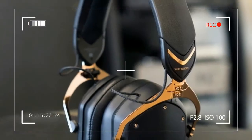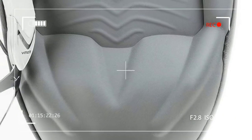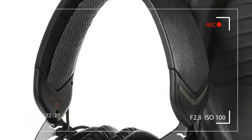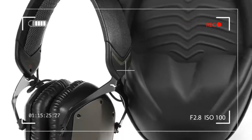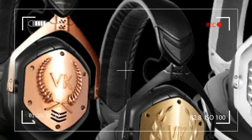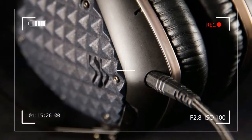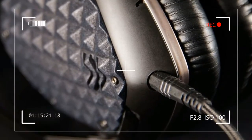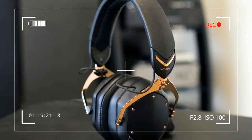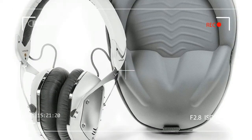Not surprisingly, V-Moda's big seller spawned a sequel of sorts as the company made the inevitable move toward wireless headphones. Not wanting to mess with success, V-Moda crafted the Crossfade with the same drivers and styling as the M100 for a seamless transition from wired to wireless. The result isn't the second coming of the M100 we'd hoped for, but the Crossfade Wireless still emerges a smart, bass-forward set of cans that should make some real noise in the wireless world.